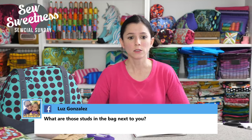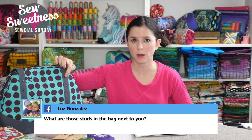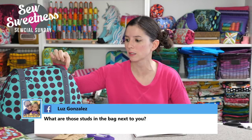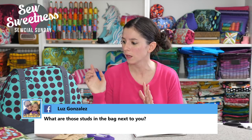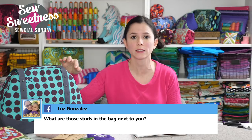Luz wants to know what those studs on the bag next to me are — these are rivets. I make a hole through the fabric first, and I use double-capped rivets, meaning it looks finished on both sides — great for double-sided items. I have a video on my YouTube channel where I show my rivet press and explain the different dies, different sizes, and what each die does. Check that video to see what dies I use, where I got them, and the sizes.